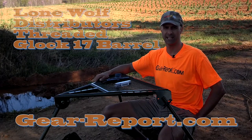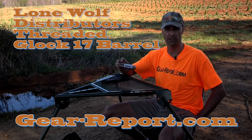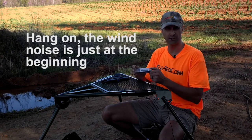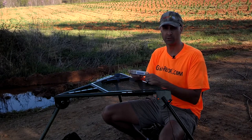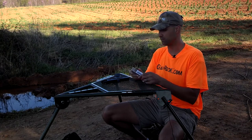Hey, this is Jeff with Gear Report, and today we're going to look at the Lone Wolf Distributors drop-in barrel. This is a threaded barrel for a Glock 17. I reached out to Lone Wolf Distributors and asked them if they'd mind sending one of their threaded barrels to review. They were kind enough to send it. It got here really quickly — very smooth experience so far.